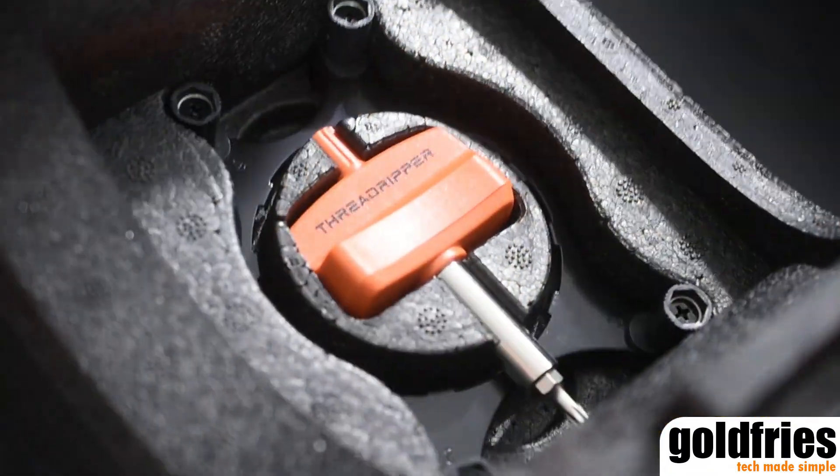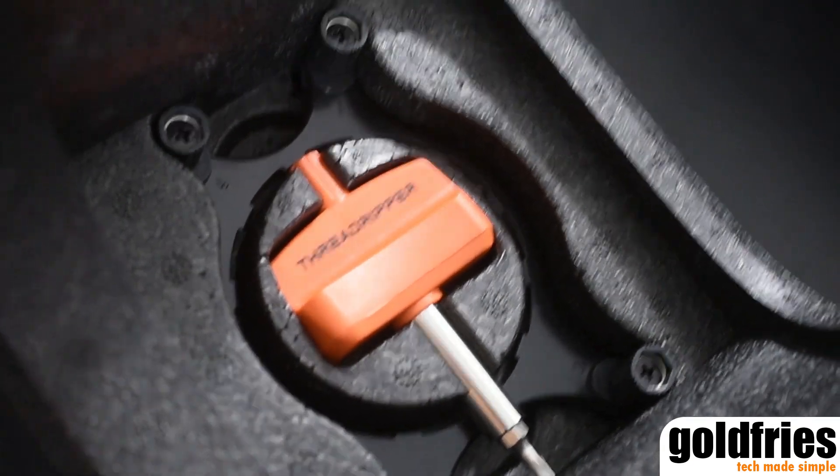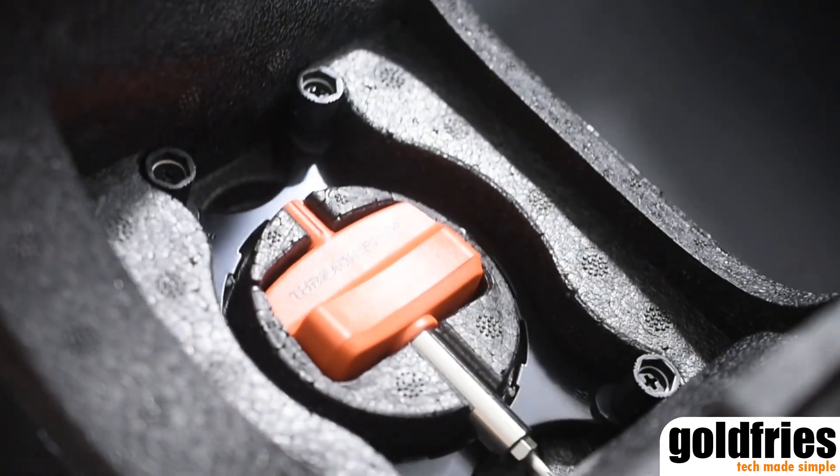Within the packaging, there are other critical accessories such as the screwdriver and the TR4 mounting bracket.